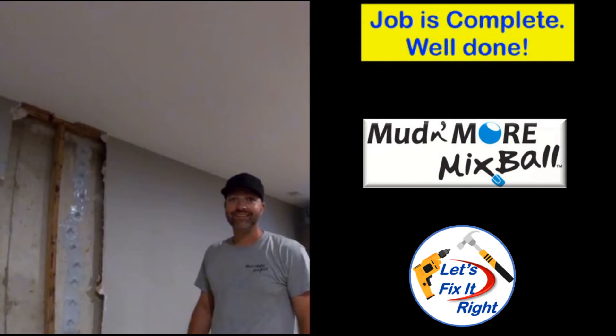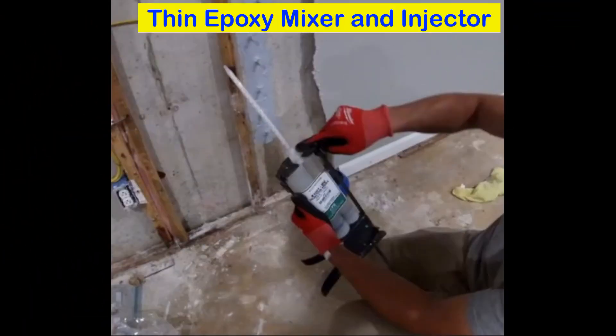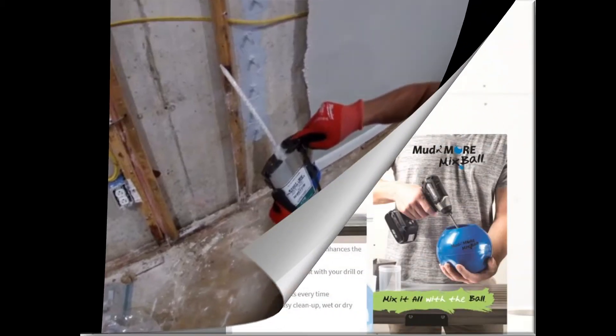Debbie is free from this horrible damage. She can now have her drywall replaced and painted and new rugs installed. Thin epoxy repair kits with a mixer tube like Mike used are available on Amazon for approximately $100 to $150. For the thick epoxy, you can use several of the epoxies available at Home Depot, Lowe's, True Value Hardware, etc.